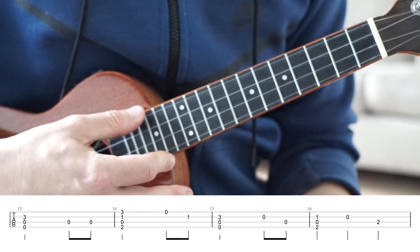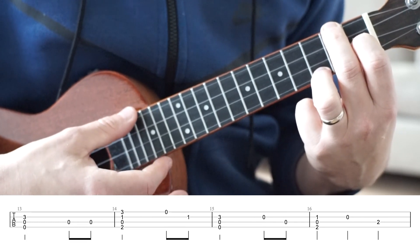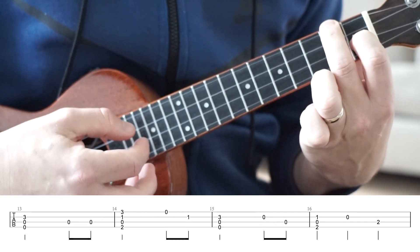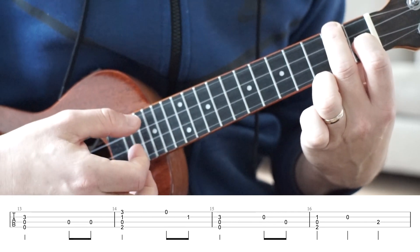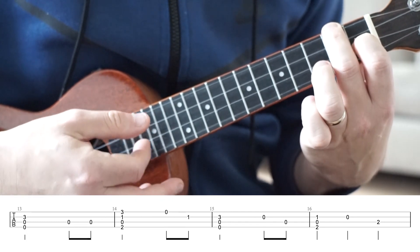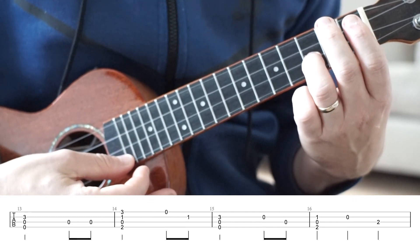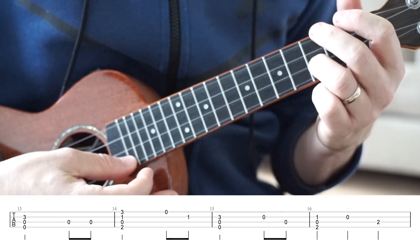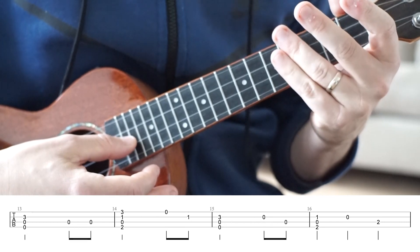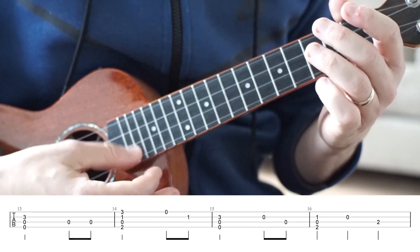Bar 14 is the same as bar 10. So that is our F chord with our third finger on the third fret of the A string — full strum. Open A string. First fret on the E string. And the timing for that is going to be one, two, three, and. Back to our zero, zero, three first strum. Open E string. Open C string. The timing is one, two, three, and — two, three, and.